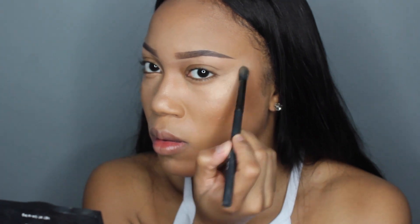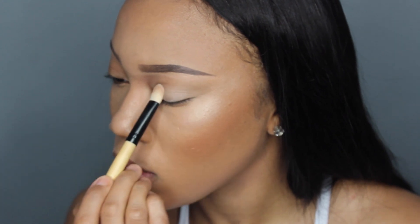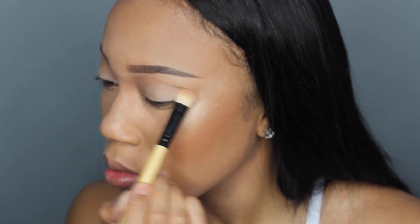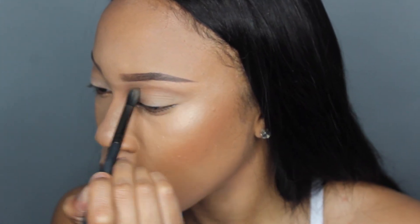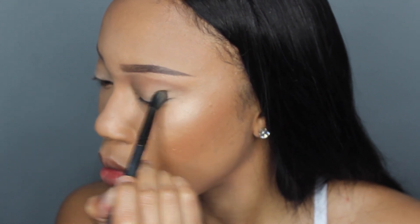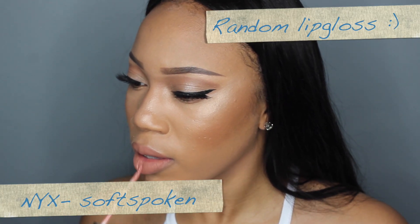Today is not really a heavy eyeshadow look. I took a lighter powder and put that all over my lid, then went in with a darker crease color to carve out the crease. I had some footage get lost, but all I did was add some lashes and a wing liner — if you guys want a detail tutorial for that I can do one.